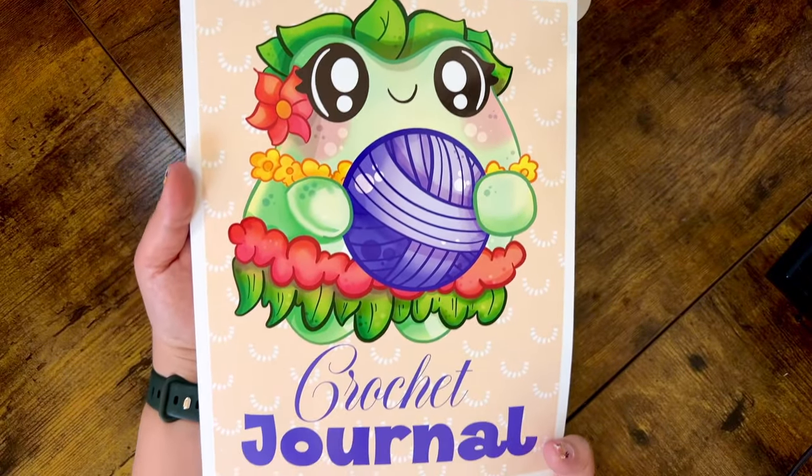Now let's talk about the artwork and covers. The very first one is the Tropical Frog — look how cute! This is actually an emote I created for my Twitch streams that people can throw up in chat when I'm frogging a project. Because I love all things tropical, it had to have that element. The cover turned out really cute with a white border and rainbow-ish decorations in the background — it's one of my favorites.